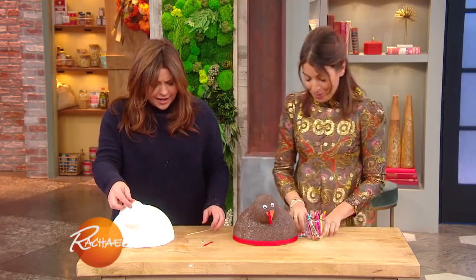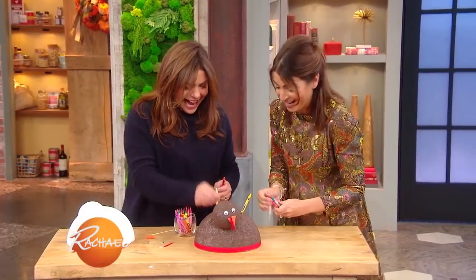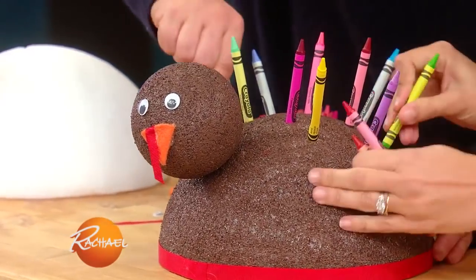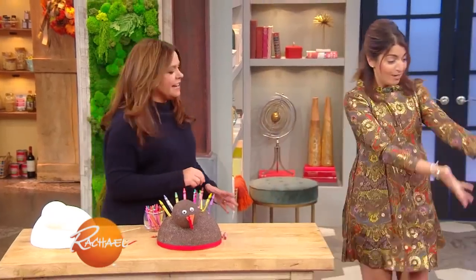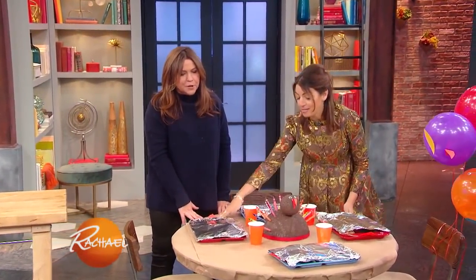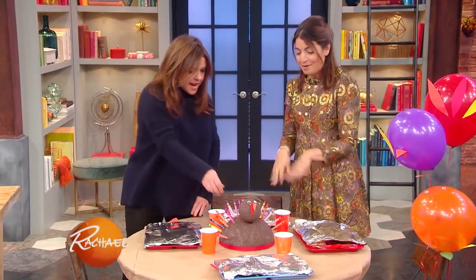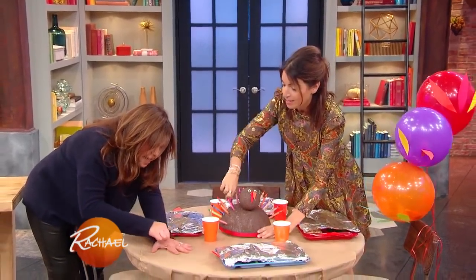But do you want fun? Watch this — take some of these crayons and just go like that. So much fun! Completed crayon turkey in the center of your table, and the whole table is covered with butcher paper so the kids can go nuts. You can make turkey hand prints right on the table!